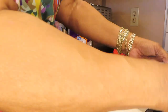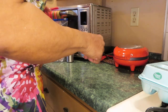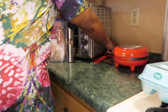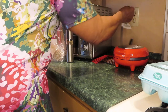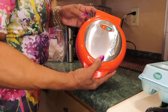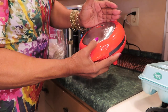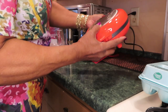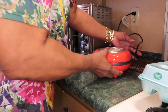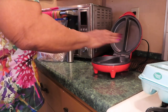Before I do anything, I'm going to plug it in. You see a red and a green light comes on — I don't know if y'all can see it. Oh, there's an orange light. I can feel the heat already.